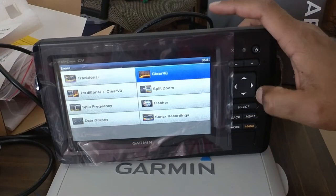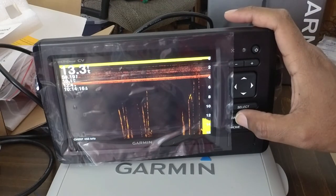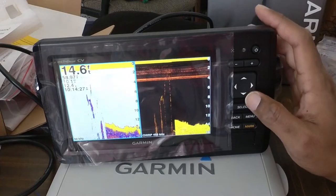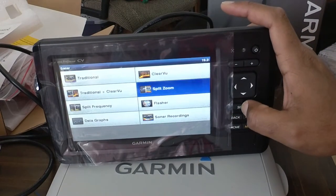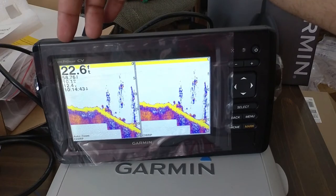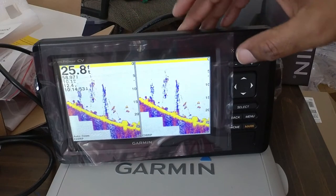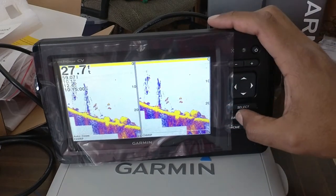We can do the full screen ClearVü. That's your chirp — so for more definition, better clarity. We can do a split — traditional and ClearVü. Over here's got auto zoom chirp and over here's your regular chirp. So this one's going to move up and down as your contours change, and this one's going to stay in place. I hope the clarity is like that because that looks pretty amazing.